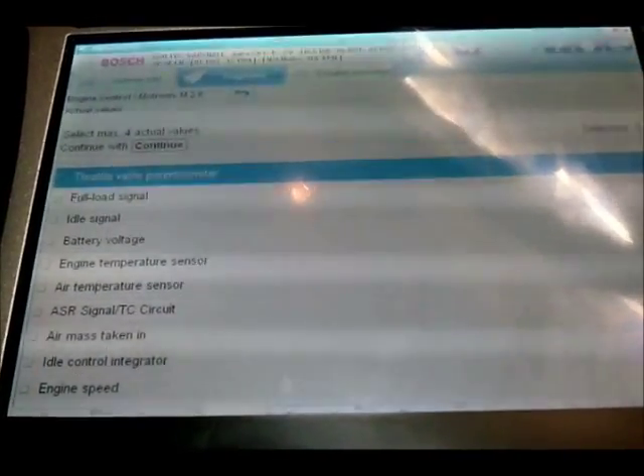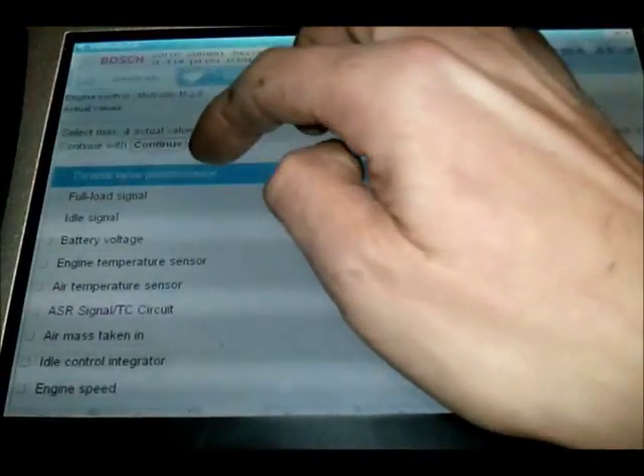If we return, we can read actual values. Throttle potentiometer — as I push the throttle pedal, you can see the voltage change. So we can read live data from this ECU.